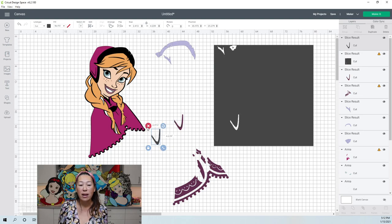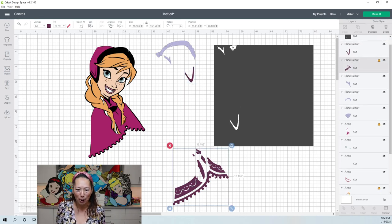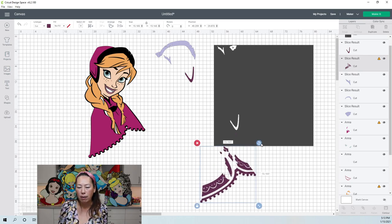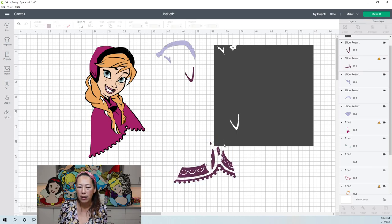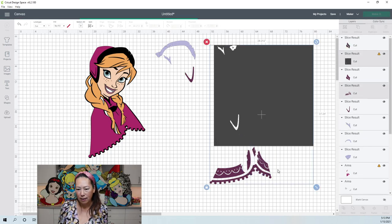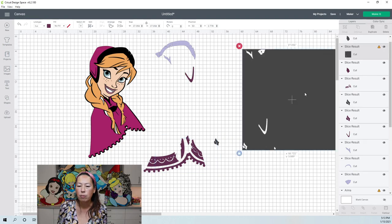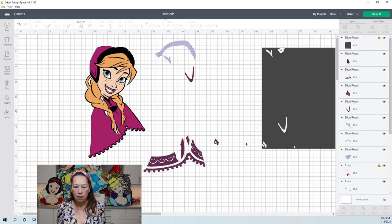I was super excited to do Elsa because she's 30 inches and we used some really cool tools to make her seamless — you need to watch that one to learn all the tips and tricks. Let's slice out those pieces right there, and then slice out that little piece right there, and see what we have left. We have this piece that's really, really long. Let's remove these little guys — we can delete the slice results and move these little pieces up.